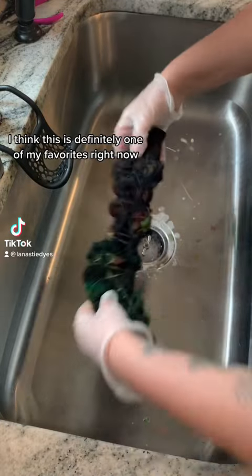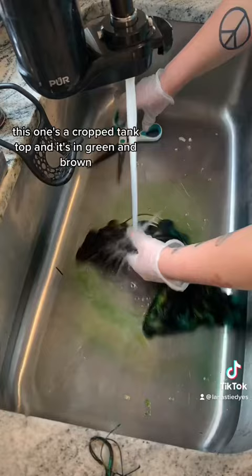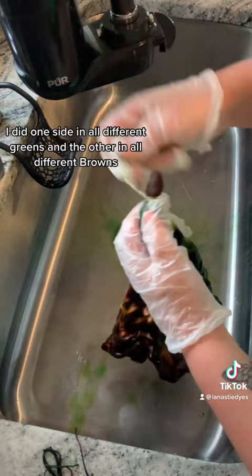I think this is definitely one of my favorites right now. This is me washing out an order I got for a yin-yang tie-dye. This one's a cropped tank top and it's in green and brown. So obviously I did one side in all different greens and the other in all different browns.